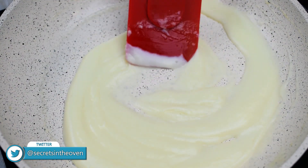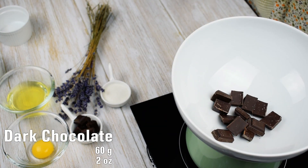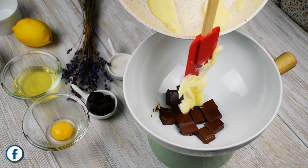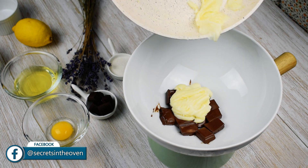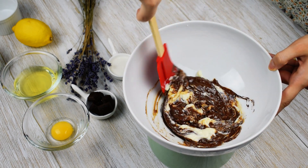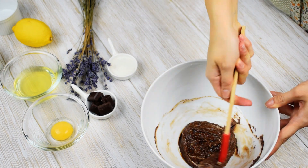Remove the skillet from heat. Next, place a bowl over a pan with hot water over low heat. Add 60 grams dark chocolate and let it melt for one minute. Remove the pan from heat and add the mixture. Stir a little bit, remove the bowl from the pan and continue stirring until all ingredients come together.